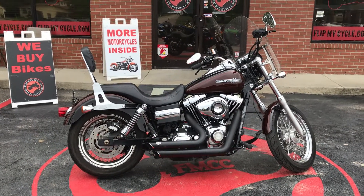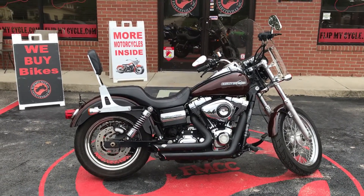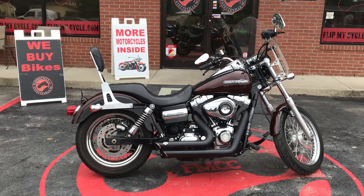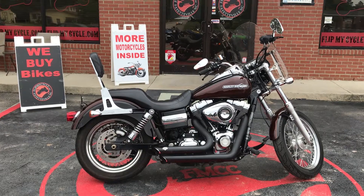Hey everybody, this is Missy at Flip My Cycle. Check out this 2011 Harley-Davidson FX-DC — it's a Dyna Superglide Custom.